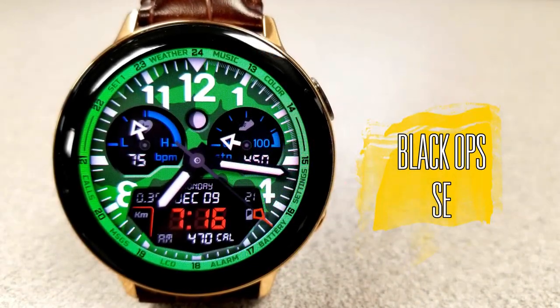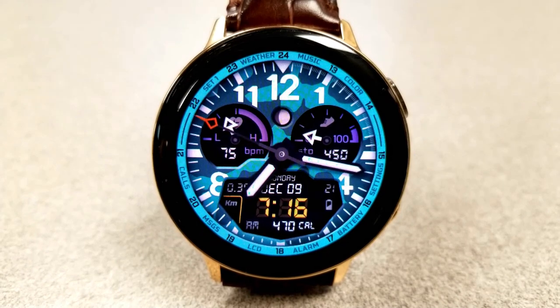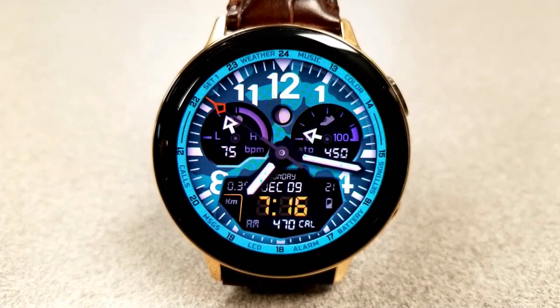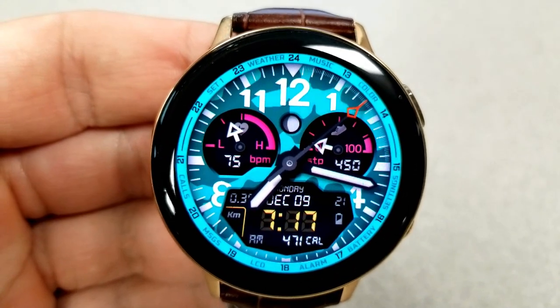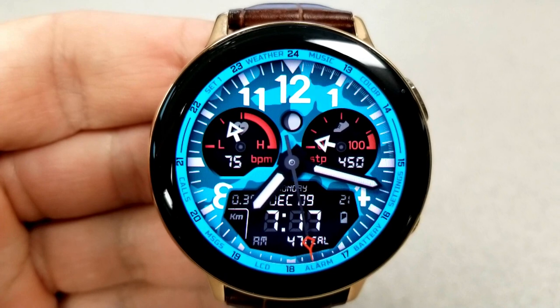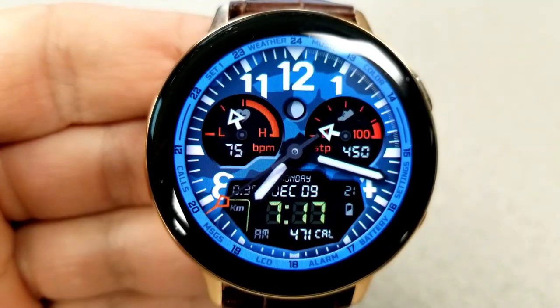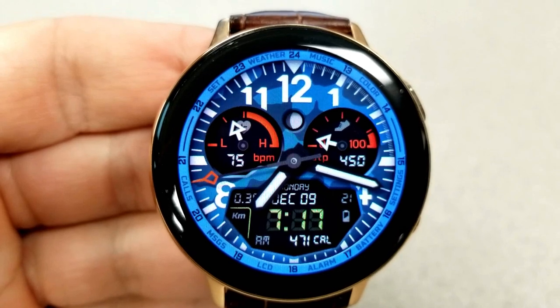Kicking things off is a bold hybrid watch face set in a military style theme. You have a camouflage pattern for the background and a variety of different colorful themes that you can select from simply by double tapping on the colored text between the one and the two positions at the top. In addition to the backgrounds, you can also change the index markers in that same area.